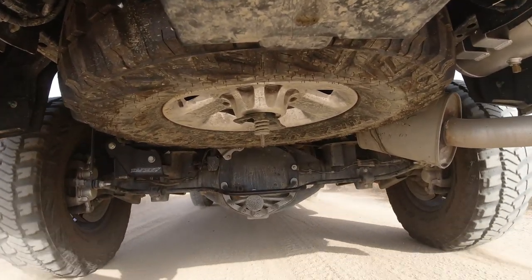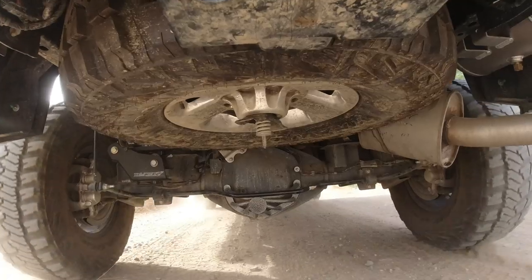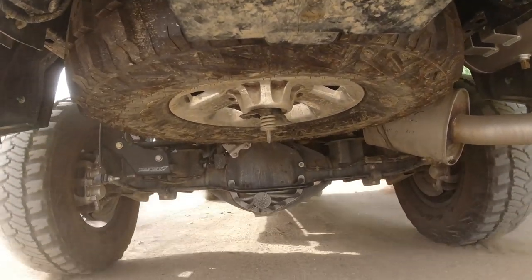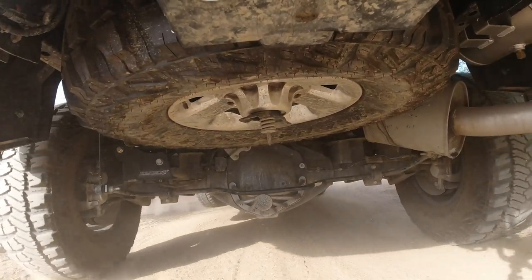The Thurin track bar is definitely recommended — links are down below to pick one up. Installation isn't too bad; just make sure you've got good drill bits and a reliable corded or cordless drill. If you liked this video give it a thumbs up, subscribe, and comment below with any questions. Also check out the Thurin front track bar, Synergy front tie rod, and drag link install in another video.